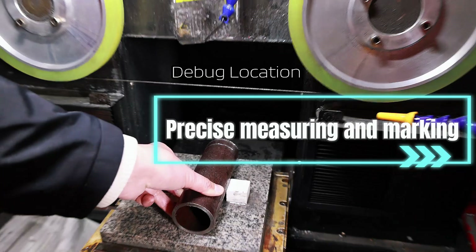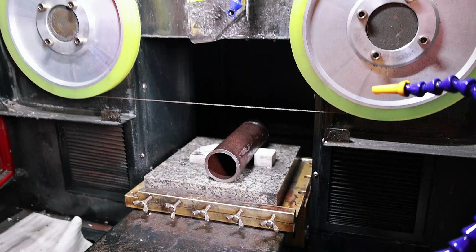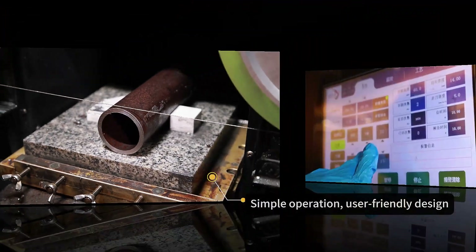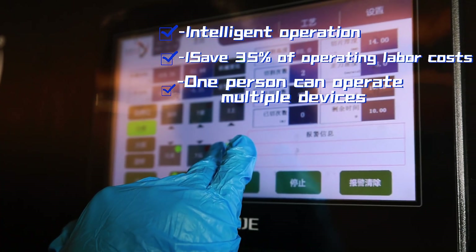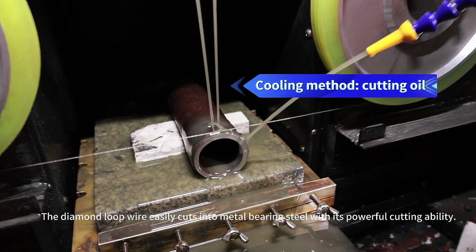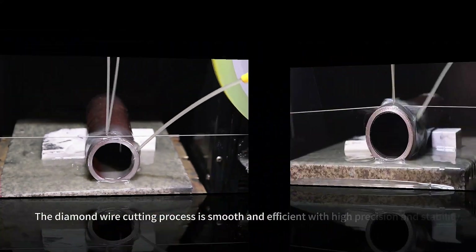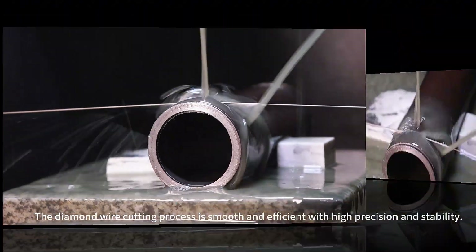Debug location: precise measuring and marking. Debug location: setting the origin. Cutting officially begins. The diamond loop wire easily cuts into metal bearing steel with its powerful cutting ability. The diamond wire cutting process is smooth and efficient with high precision and stability.